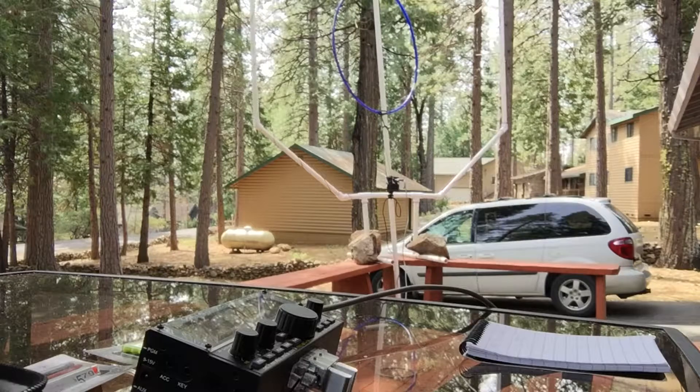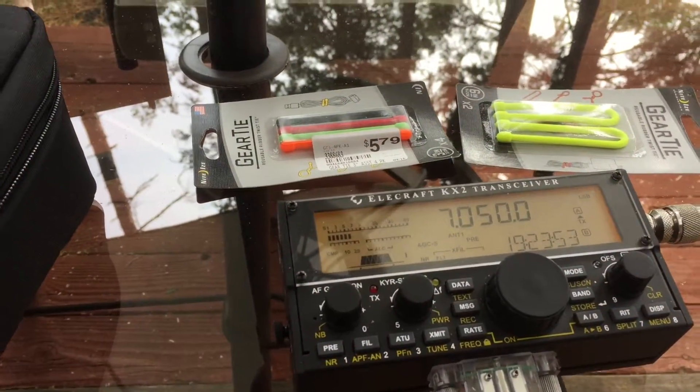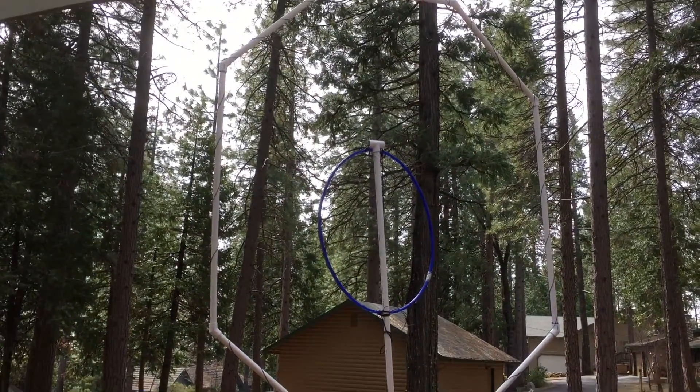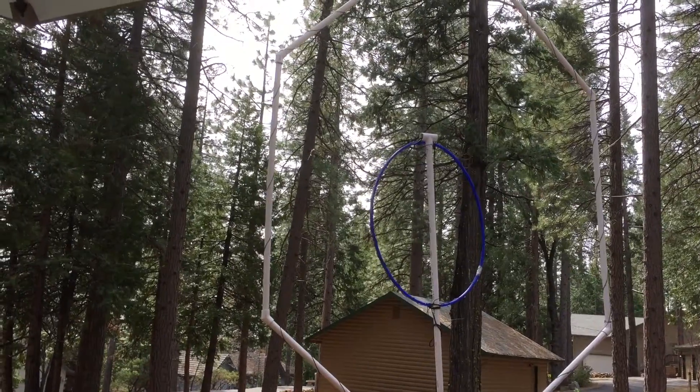That's the first contact on that — that's not the hula hoop, that's the big loop. All I've gotten is some reverse beacon network returns, a few of them. I'm gonna put that in the log. I'm gonna be doing that frequency on the big loop. The little one's for 20, the big one's for 40 and 80. I didn't know it'd work on 80, but it does.